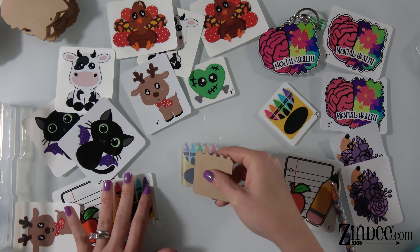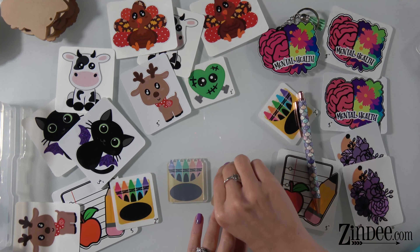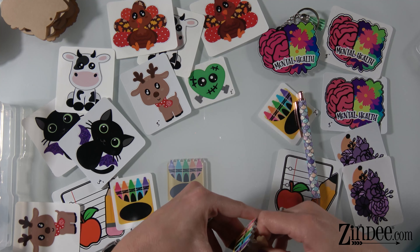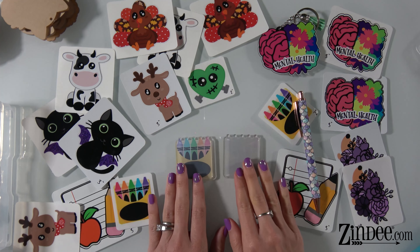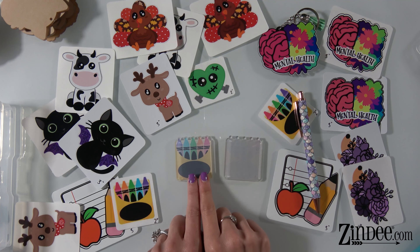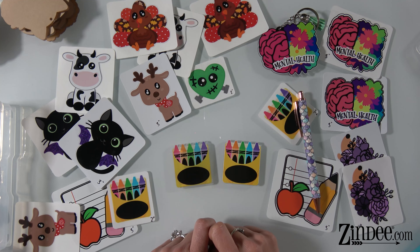Let me show you the backing. So this is the backing of the clear. Again, of all our kiss cuts, the clear ones have white ink on the back, so that means you can apply it to any color surface and the colors stay bright and vibrant — it doesn't have to just be against white or light colored surfaces. This is what the back of the white gloss adhesive looks like, and this is the back of the clear gloss adhesive. Here's the front: this is on the white material, and this is on the clear material.